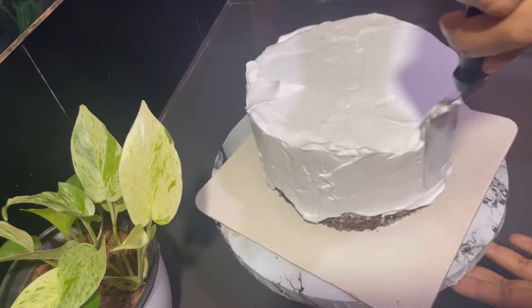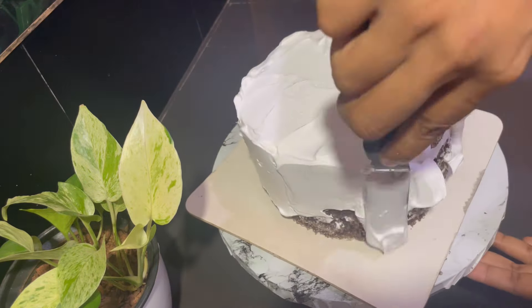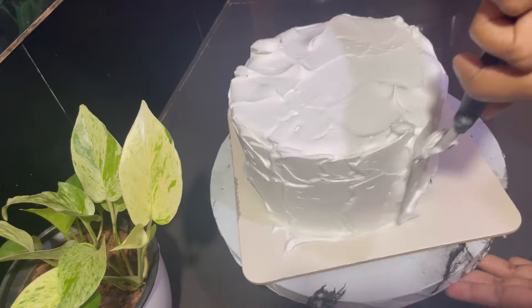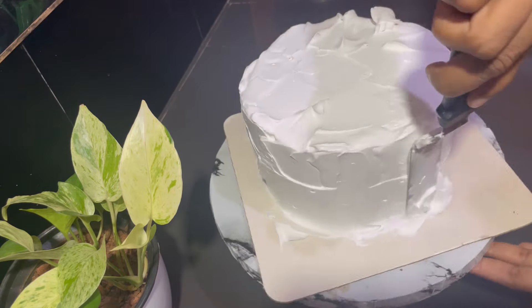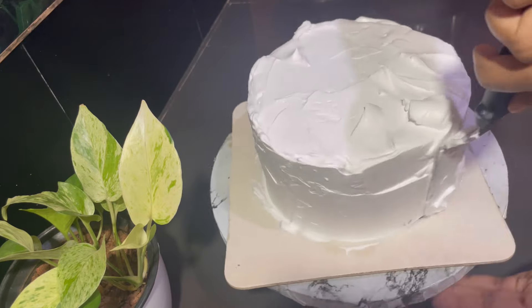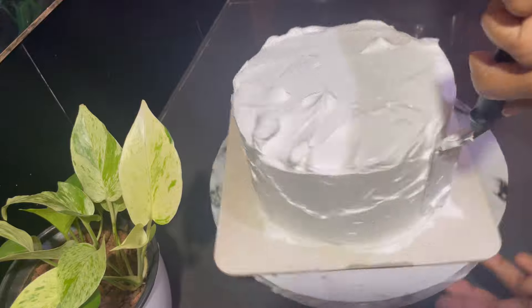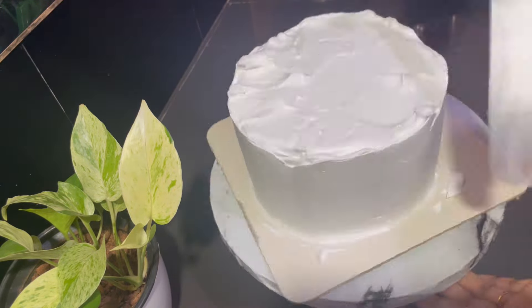We are doing a customised decoration. We are doing the color of our customer — a brown shade in white and a combination of two colors. We are doing a cake for Kassim Brother. Then we are doing a 2nd birthday cake for him.